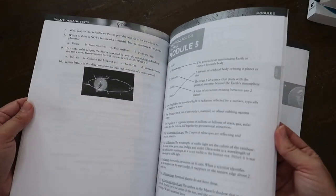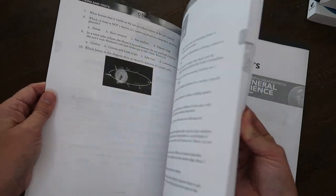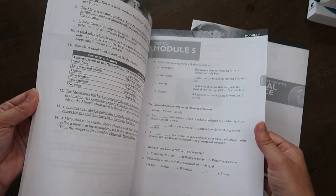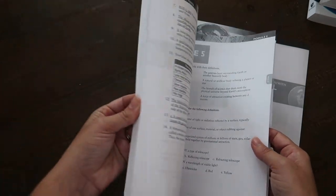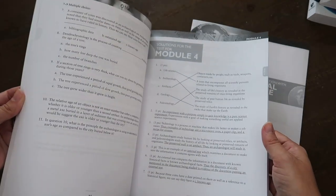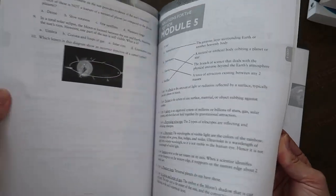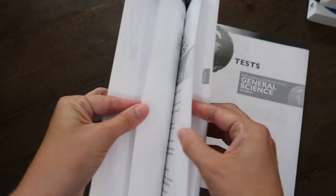Over here you've got the answers, the solutions, and a couple of them had more in-depth answers so it gave you the lengthy answer as well. Here's the answer guide for module five — very short.